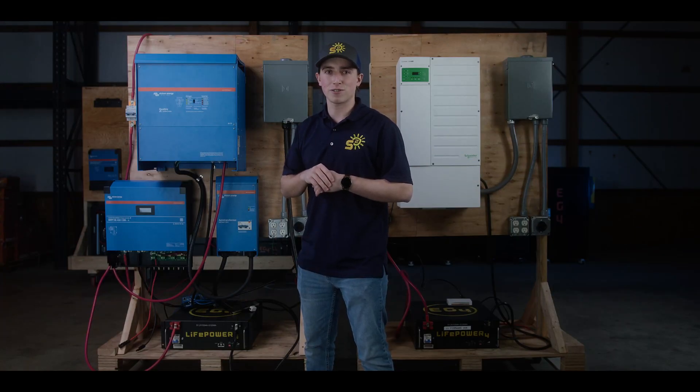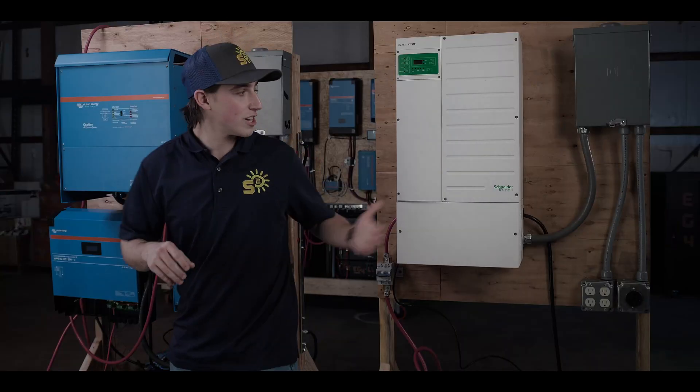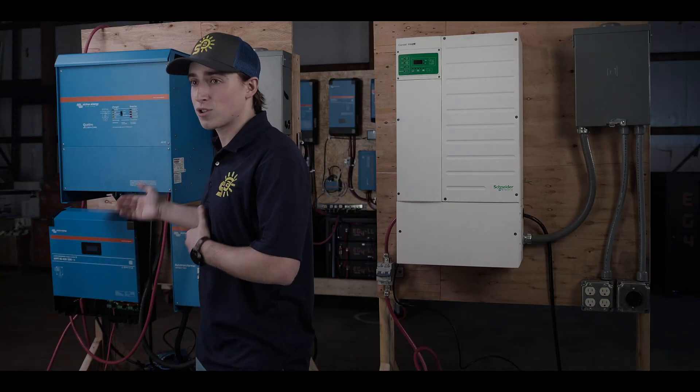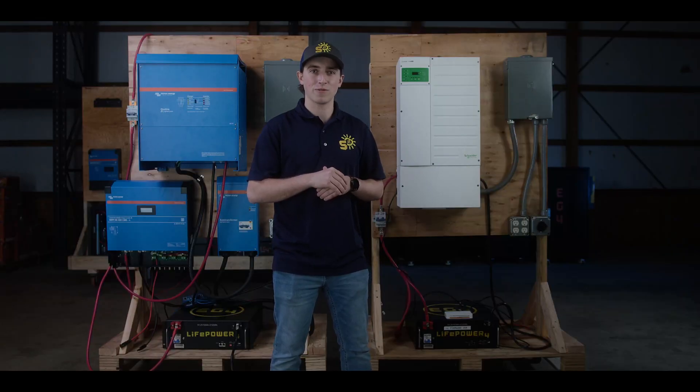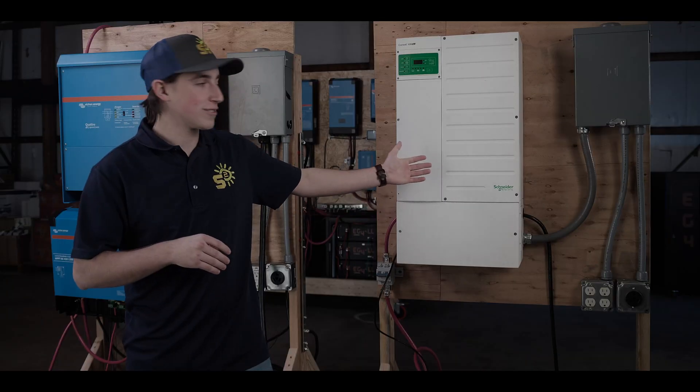The built-in pre-charge resistors work seamlessly in starting high-capacity components. We have a Schneider XW Pro and a Victron Quattro to show you the power of these battery modules. Now we're going to show you the power of these pre-charge resistors with the Schneider XW Pro.